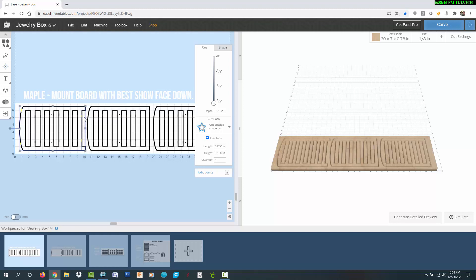I put the best looking part of the board to the left and face down, since that's the side that will show on the front of the box.